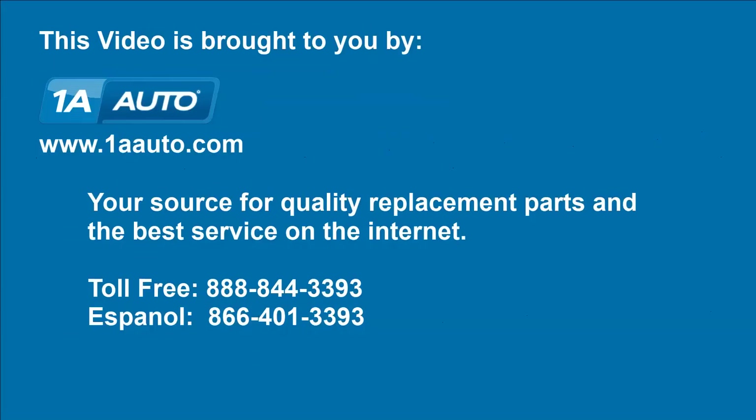You're all set. We hope this video helps you out. Brought to you by 1AAuto.com, your source for quality replacement parts and the best service on the internet. Please feel free to call us toll free, 888-844-3393. We're the company that's here for you on the internet and in person.